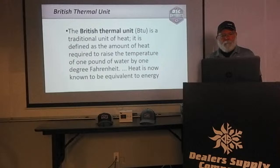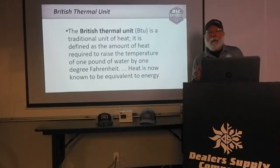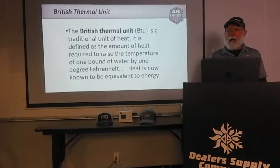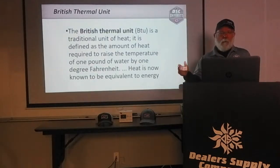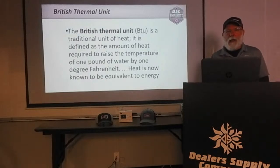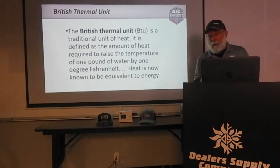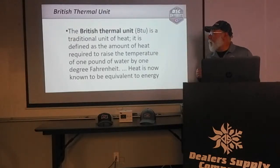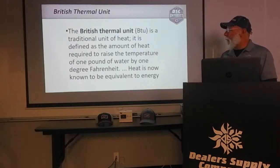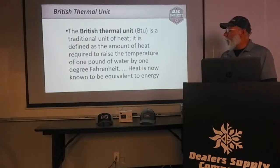If you think about our business — heating and air — our entire business is wrapped around basically one thing: moving heat. If it's hot inside, we want to move that heat outside. Vice versa, we may want to move heat back inside. In the case of a gas furnace, we're creating heat and moving it into the space. The way we measure heat is with the British Thermal Unit, the BTU — defined as the amount of heat required to raise the temperature of one pound of water by one degree Fahrenheit.